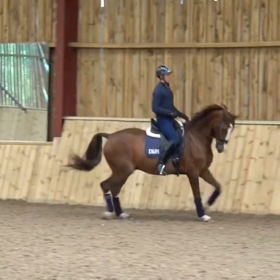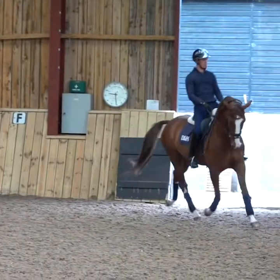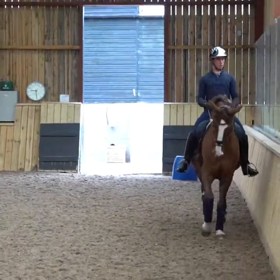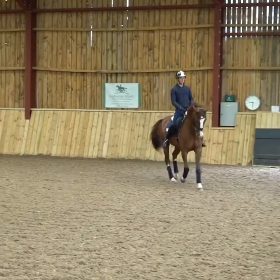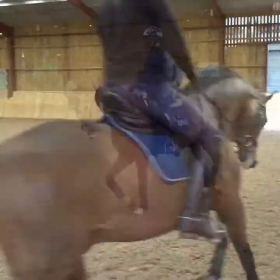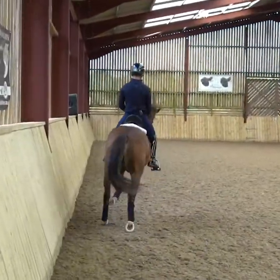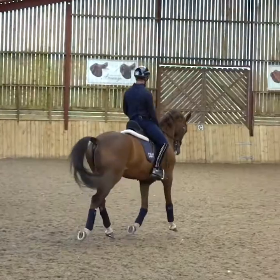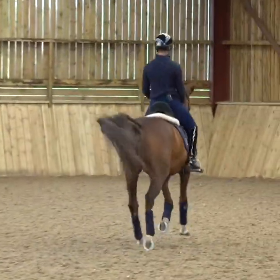My adjustments to the trot, I'm going to be doing through half halts, but making sure when I half halt, I keep the leg on at the same time. If I were to half halt without the leg, I'd just lose a little bit of quickness behind. So I'm making sure I'm disciplined that my legs are on, because it's really easy for riders to forget when they're half halting to keep the leg on the horse.